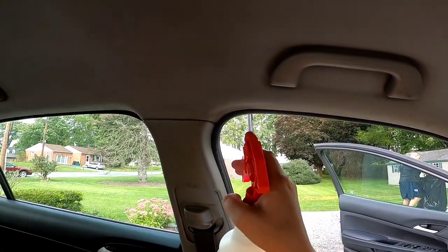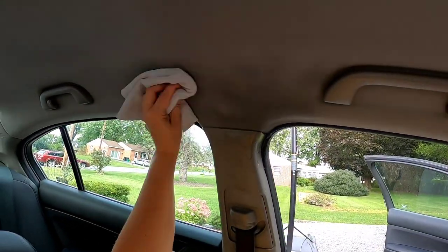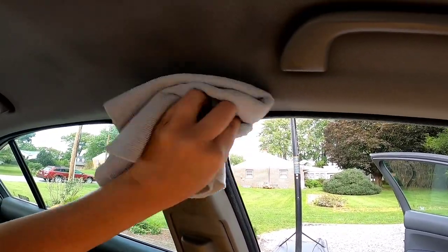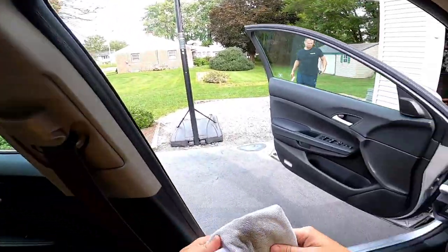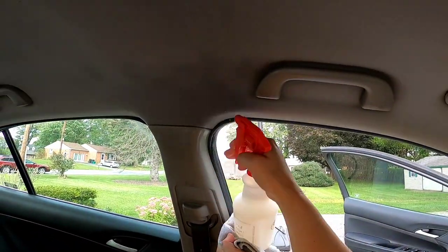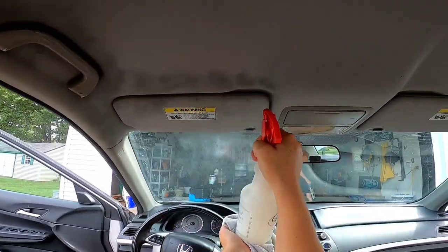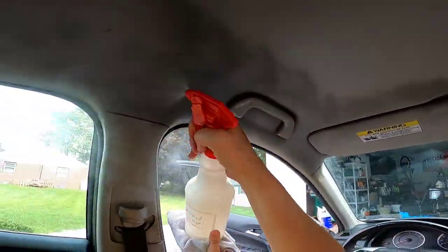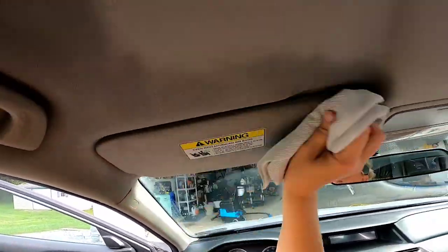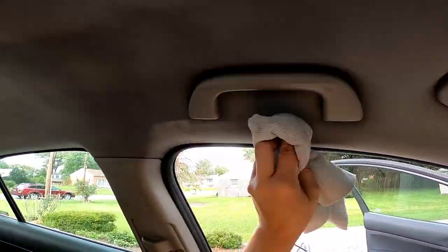We're going to put this on mist setting and take our white microfiber. You can see that bleeding of brown — that's the nicotine. The soiling is coming off onto our rag. We're just going to saturate this and work through the staining.